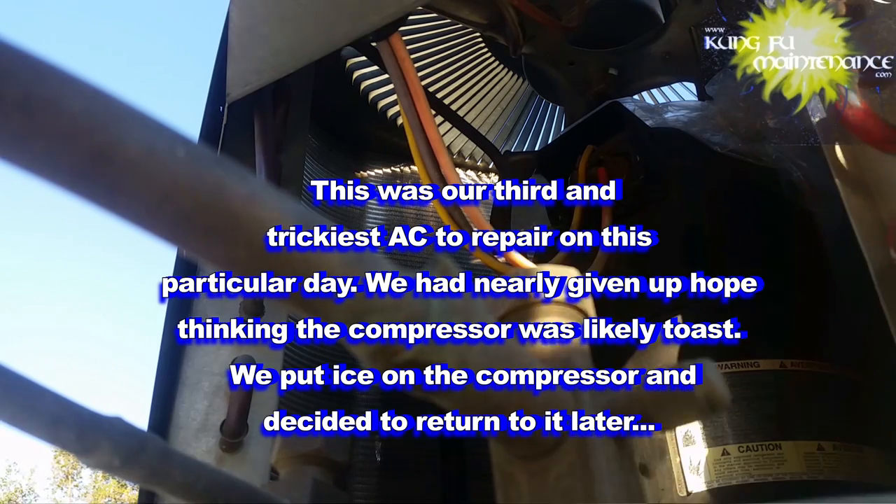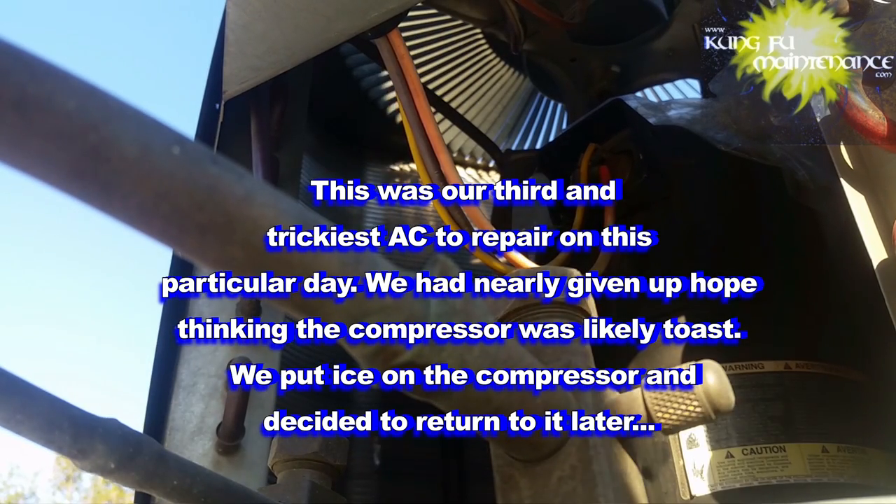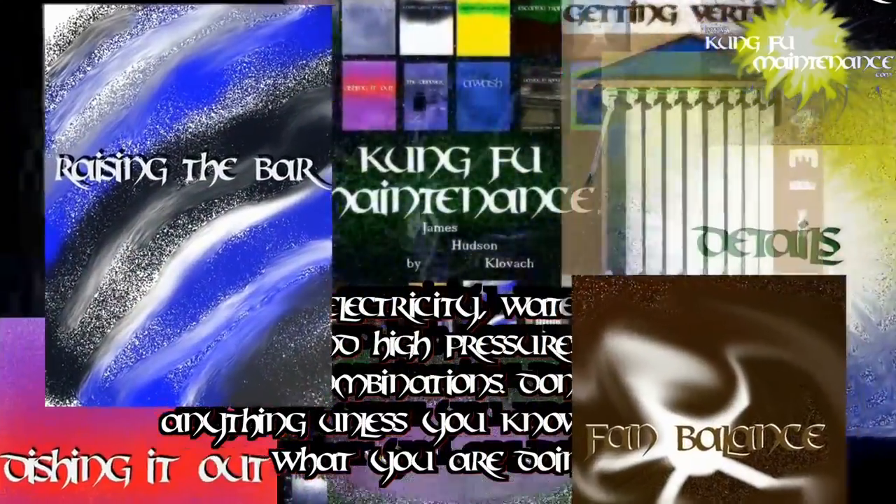This was our third and trickiest repair of that day. We had nearly given up hope, thinking the compressor was likely toast. We put ice on the compressor and decided to return to it later. Welcome back to Country Maintenance, where I show you how to make the most likely repairs you'll need to make in your lifetime.